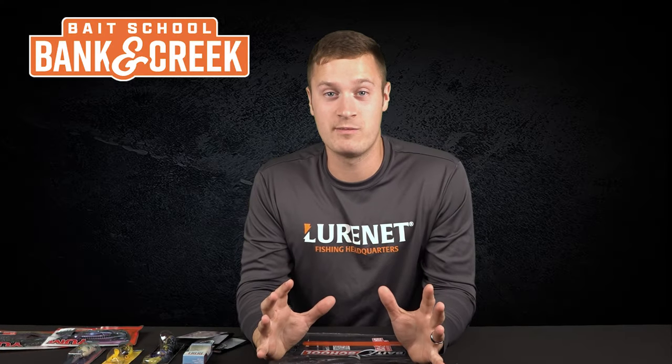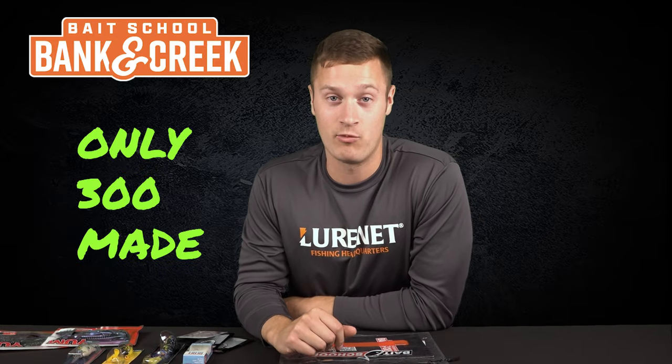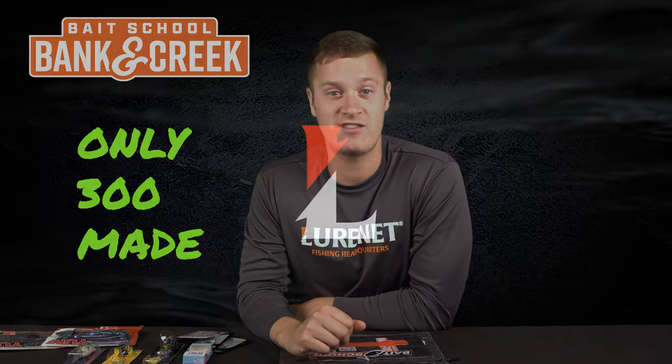This is seriously a kit that you do not want to miss out on. Run, don't walk to grab your credit card and get on lurenet.com right now to pick up one of these kits. There are only 300 available, so you want to act fast.